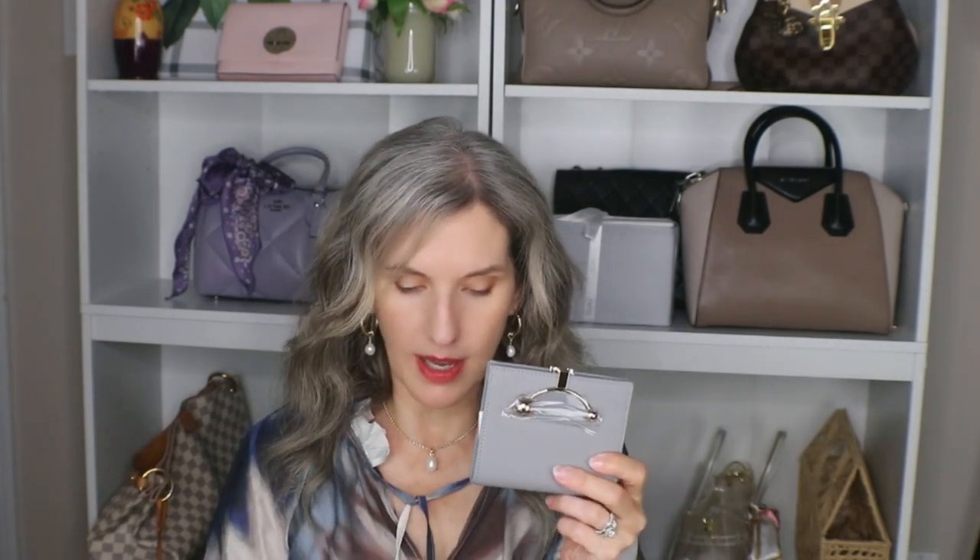I'm so excited about this — I thought it was so, so pretty. This is called the Crescent wallet and they do have a couple of different styles. Some are larger long wallets and then they have these compact wallets. They've had two compact wallet styles: one with the straight bar, which is what Strathbury is very much known for, and then the other with the Crescent. I went with the Crescent because I thought it was just so unique and pretty.